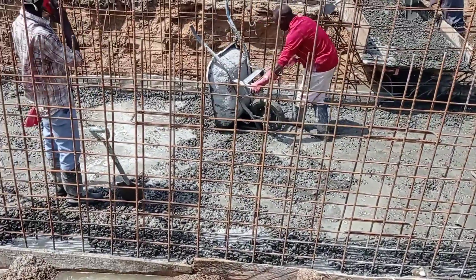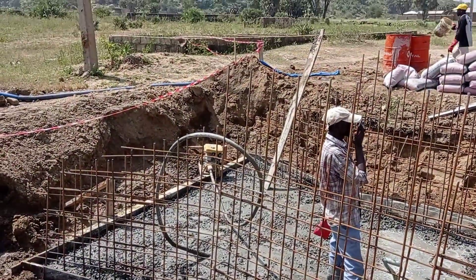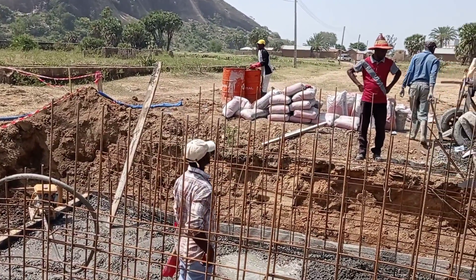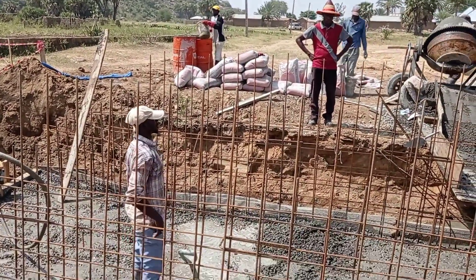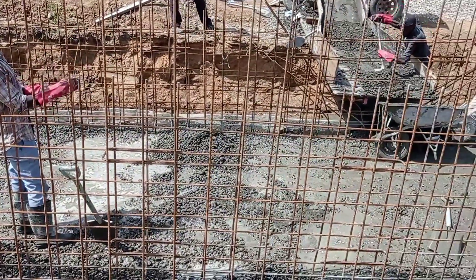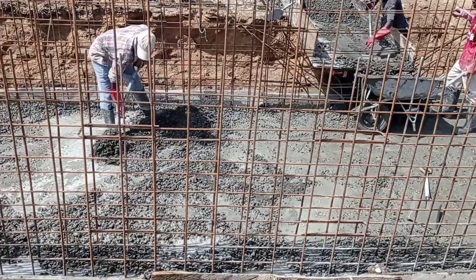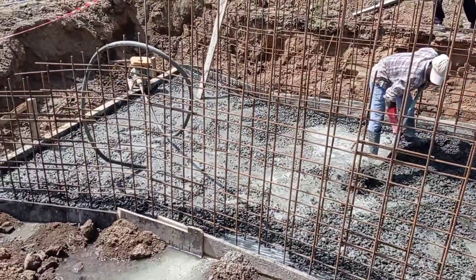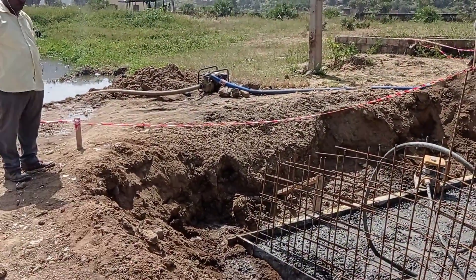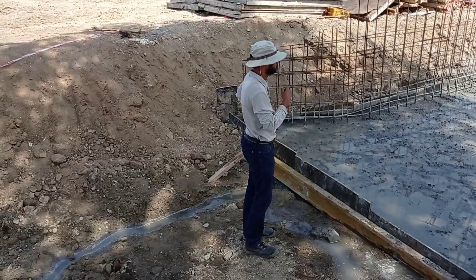For the reinforcement bars we used Y10 and Y12 mm bars. While we were pouring concrete into the base of our single-cell box culvert, we also used a concrete vibrator. We also poured concrete into the base of our apron. For the spacing of our reinforcement bars, we maintained a spacing of 200 millimeters.